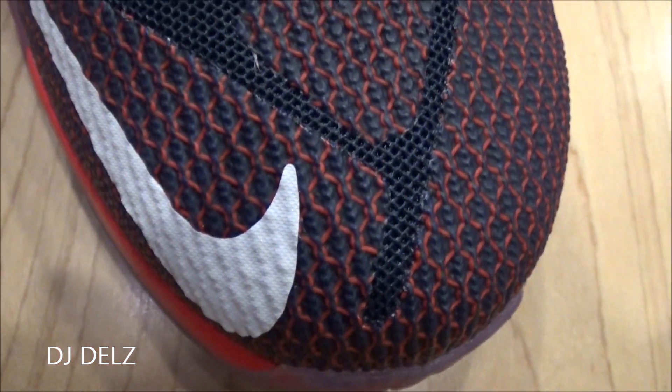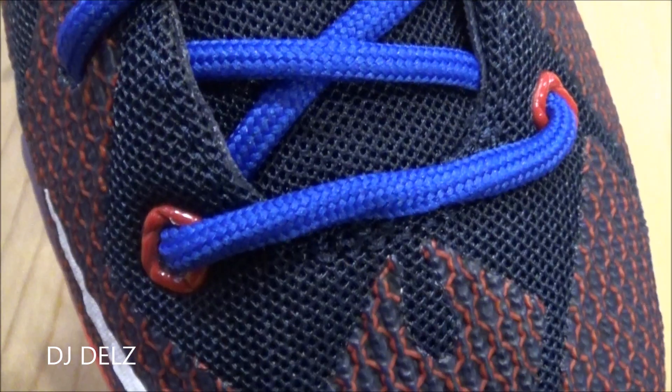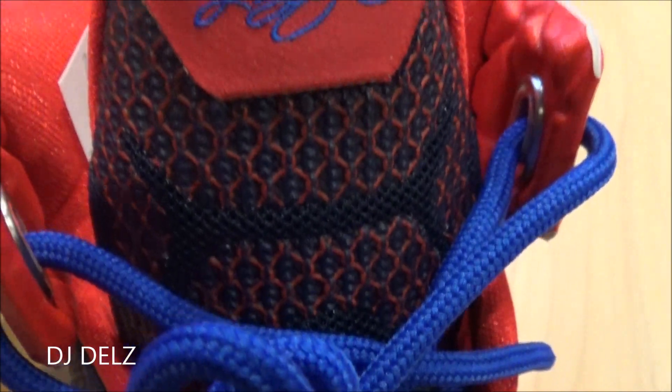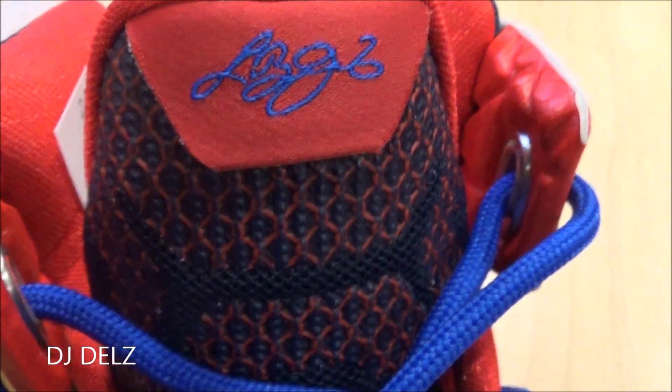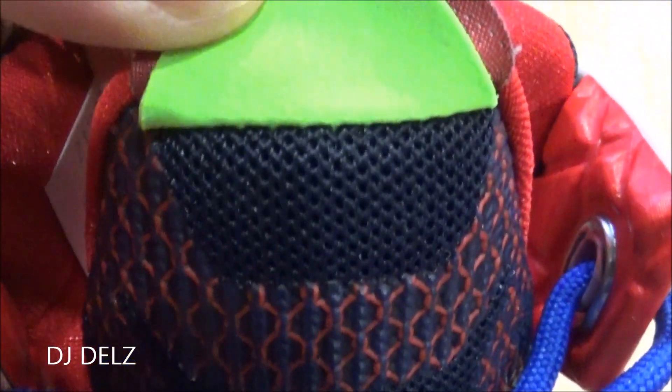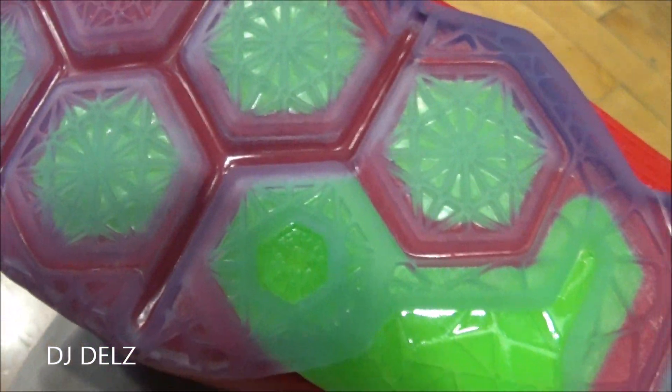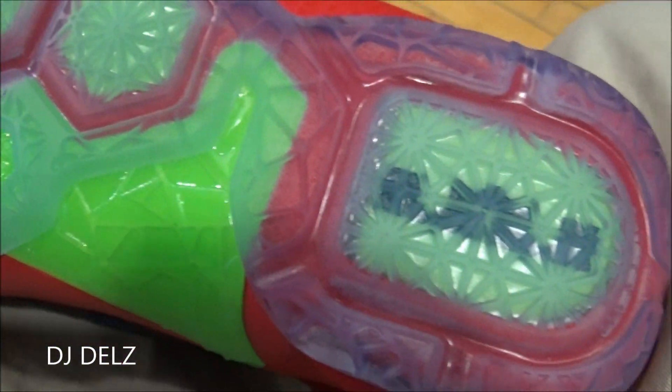Looking at the toe — white swoosh going up — you've got your blue rope laces, and you have your logo over this lace cover right there. Up top you have his signature in blue over red, and then underneath the flap is green. Looking at the outsole real quick — pretty sure the GS model doesn't really have Zoom, I'm not 100% on that though.